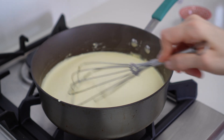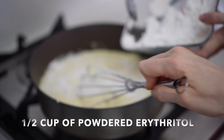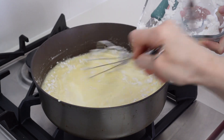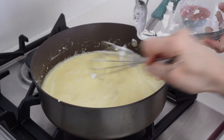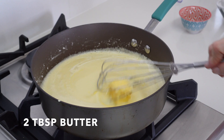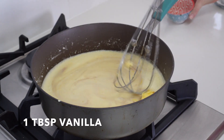We're gonna keep on stirring at low heat and we're gonna add half a cup of powdered erythritol. Then we're gonna add two tablespoons of butter and keep on stirring our mixture. Then one tablespoon of vanilla.